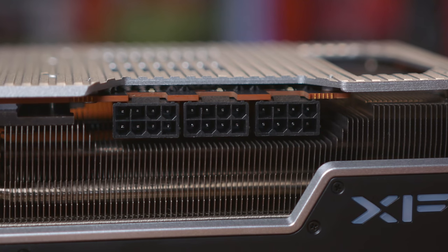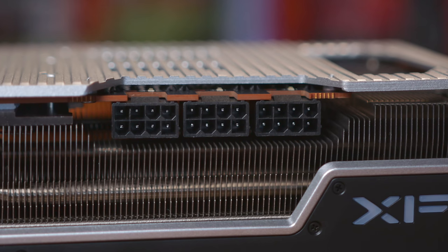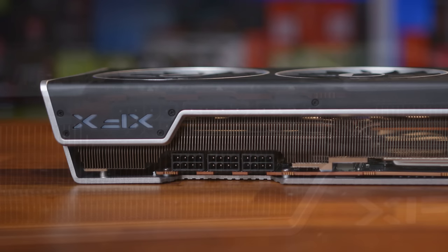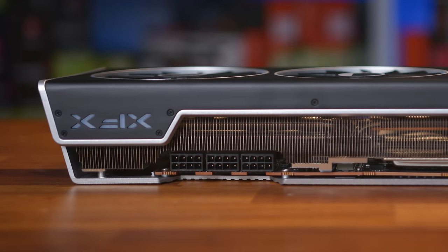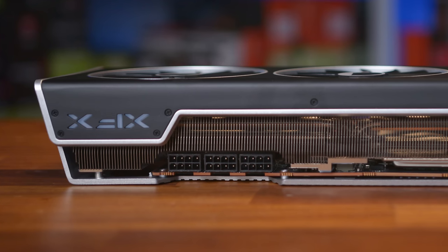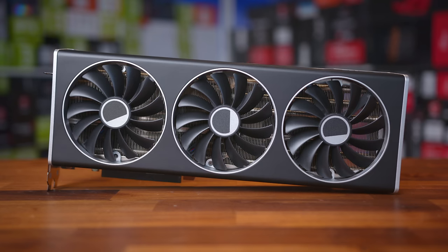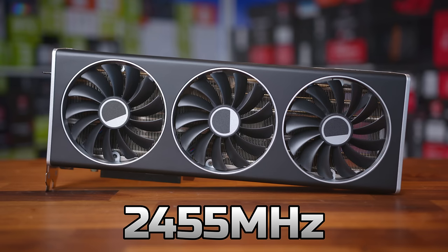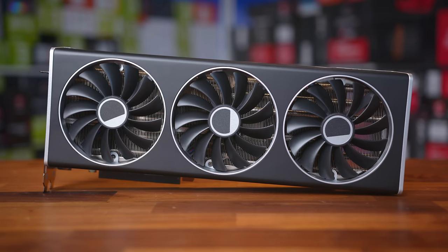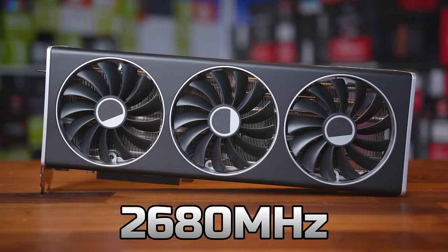The card has three 8-pin power connectors, which even at a conservative 150 watts per connector, coupled with PCI Express slot power, gives a maximum potential draw of 525 watts. Each BIOS also has slightly different speeds: a 2455 MHz game clock and 2615 MHz boost clock in OC mode, while the full power mode cranks up to 2510 MHz on the game clock and 2680 MHz on the boost clock. The three connectors likely come down to splitting the load.